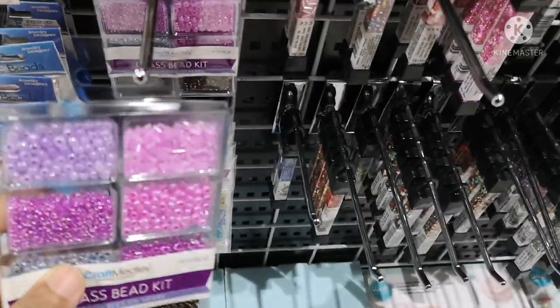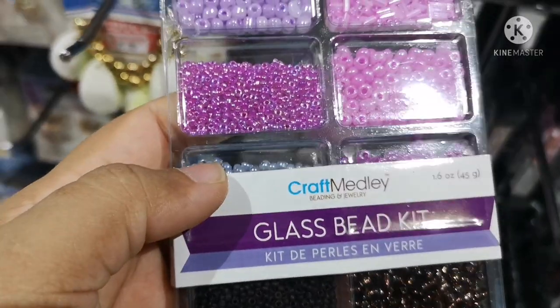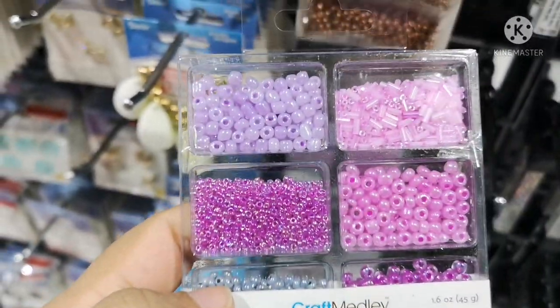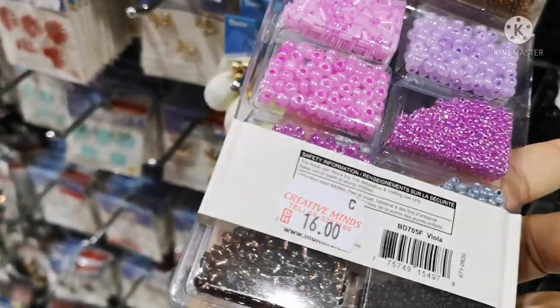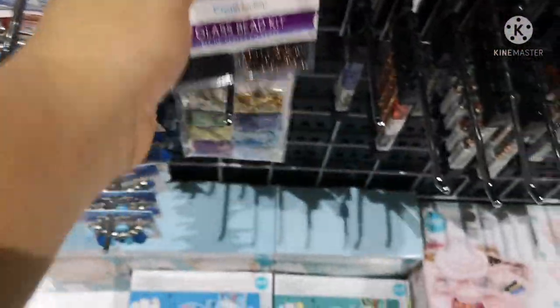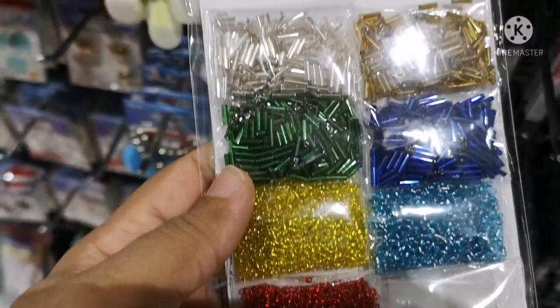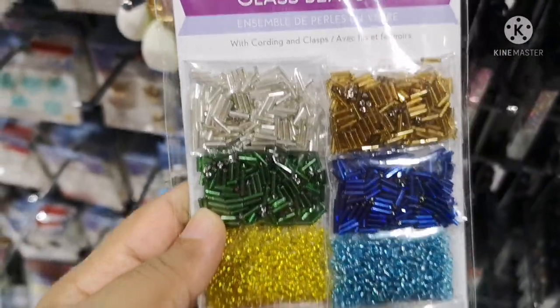This is a box. We can cover everything from here when we design it. This is a super special item — there are all cup beads available. It is a big package.